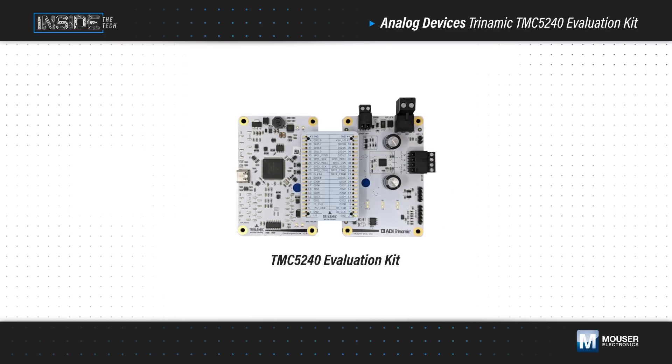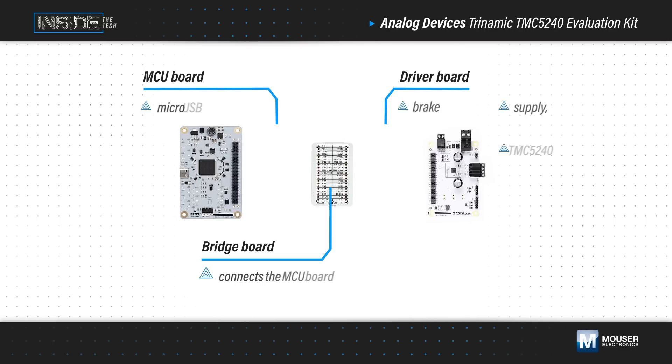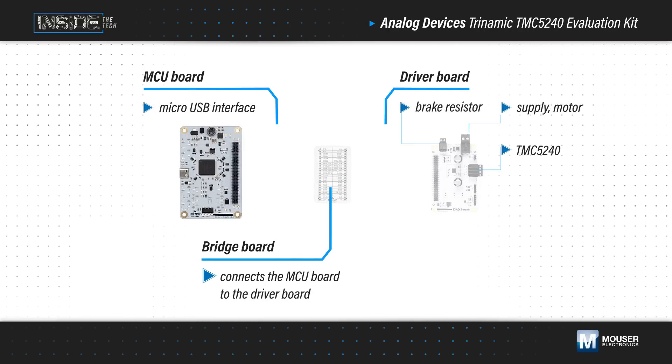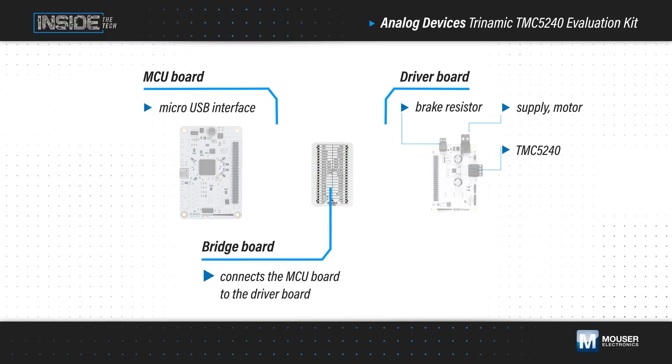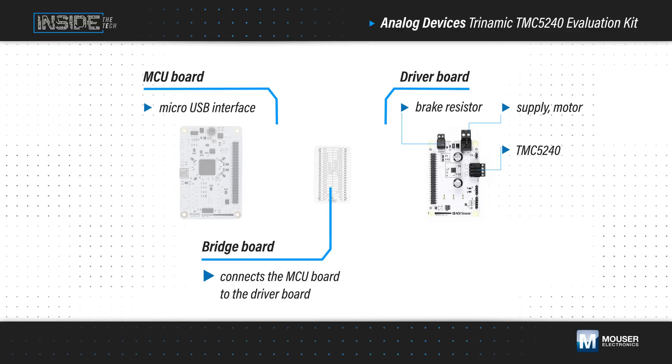The TMC5240 evaluation kit allows for quick evaluation with the ability to plug in and begin turning a motor in minutes. The kit consists of an MCU board, a bridge board, and a driver board. The MCU board is the interface between a computer and the driver board with a single firmware image that covers all driver boards. The bridge board connects the MCU board to the driver board and provides probe points for all signals between the MCU and the driver board. The driver board includes the TMC5240 and connectors for the motor, power supply, brake resistor, and more.